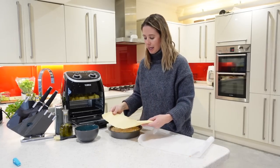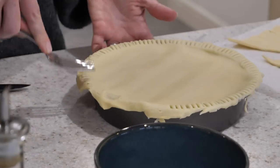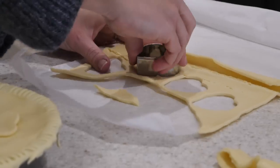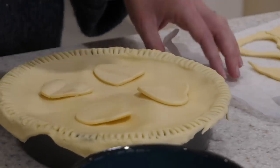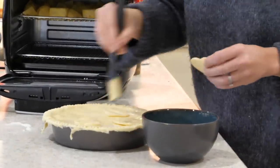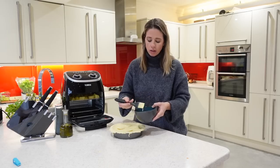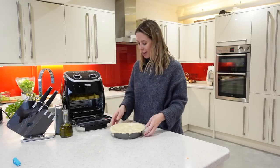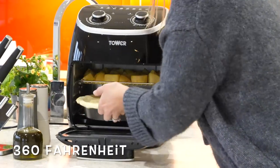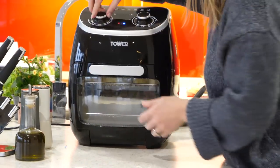The last thing I'm going to do is lay my shortcrust pastry over the top of my pie before cutting away any excess. Then, before popping it back into the air fryer to cook for the last 15 minutes along with my potatoes, I've got some milk here — you can use egg or milk — and I'm just going to brush it over my pastry to make sure it goes nice and golden brown. Back in your Tower air fryer this goes, cooking on 180 degrees centigrade for a further 15 minutes, and then this and your potatoes are ready to serve up and enjoy.